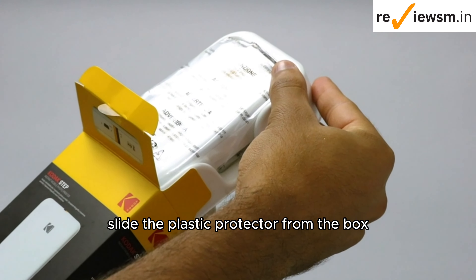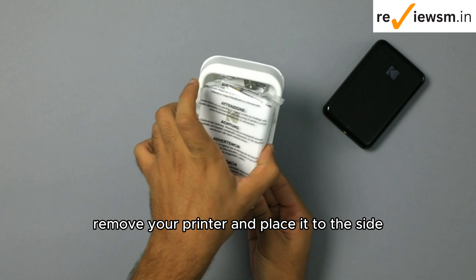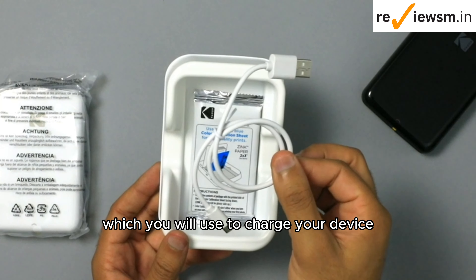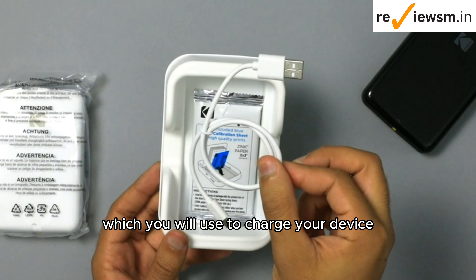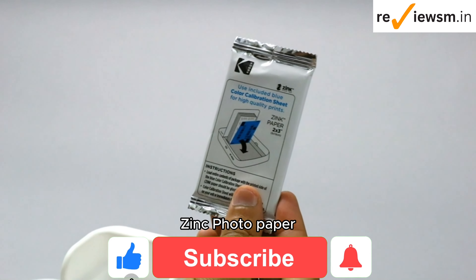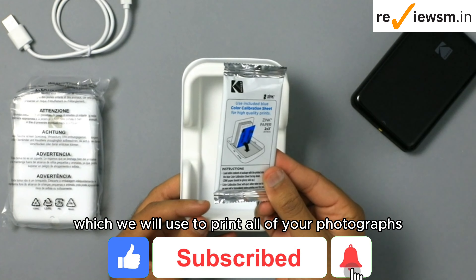Slide the plastic protector from the box, remove your printer, and place it to the side. Beneath, you will find a USB power supply, which you will use to charge your device. You will also find a sample pack of Kodak Zinc Photo Paper, which we will use to print all of your photographs.